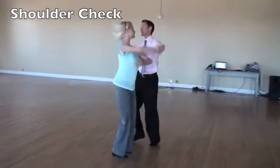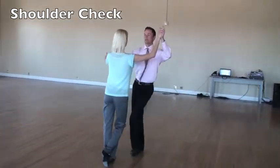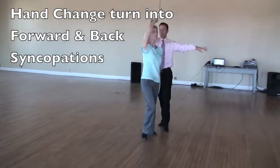Two, three, narrow turn. Walk around turn. Lower the right arm. Two, three, walk around turn. And then back. One, two, three.